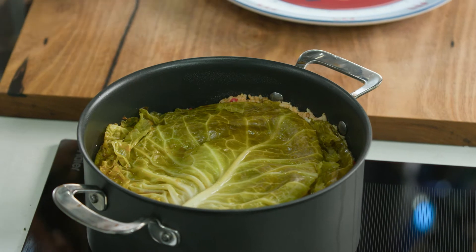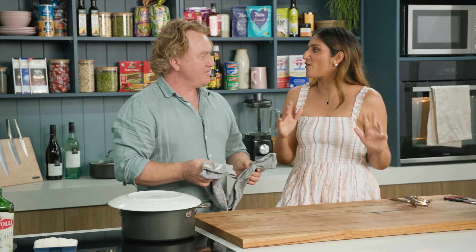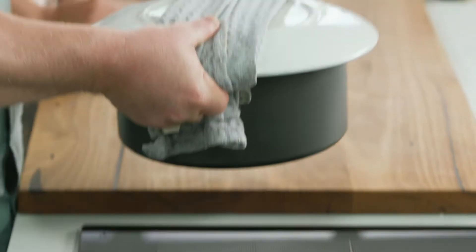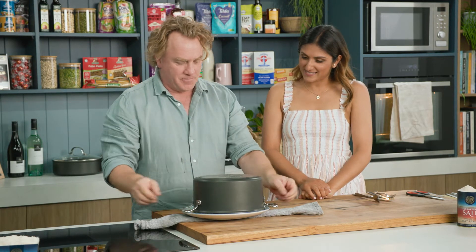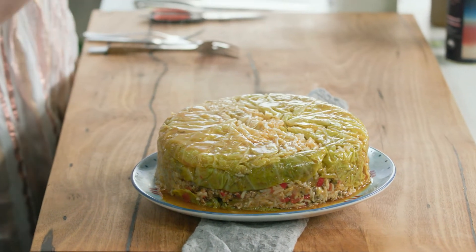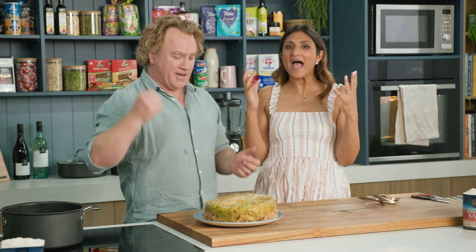Off comes the lid — it does smell glorious. You can just scoop it straight out of the pot, but I'm going to show you a little technique I like to do. You put your hand over the top and grab the handles nice and firmly. Then it's just a matter of flipping it over — there we go! It's beautiful. You can see there's a little bit of juice around the bottom of it and it's held together beautifully. You can imagine popping that on the table and everyone going 'ooh!'